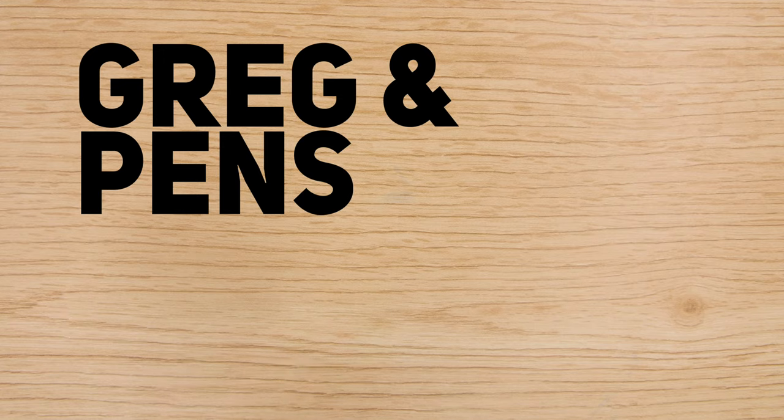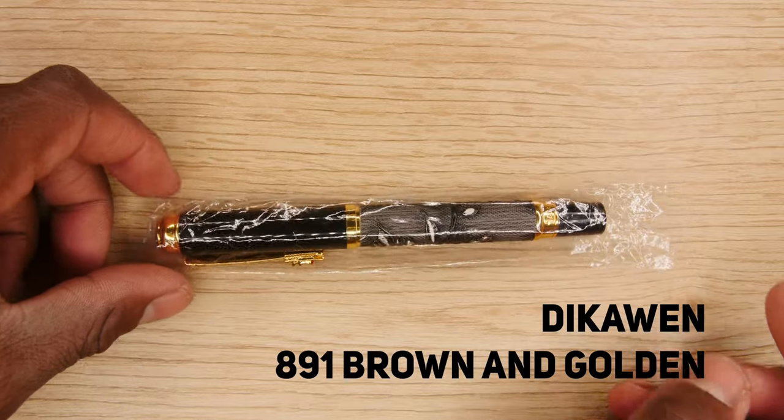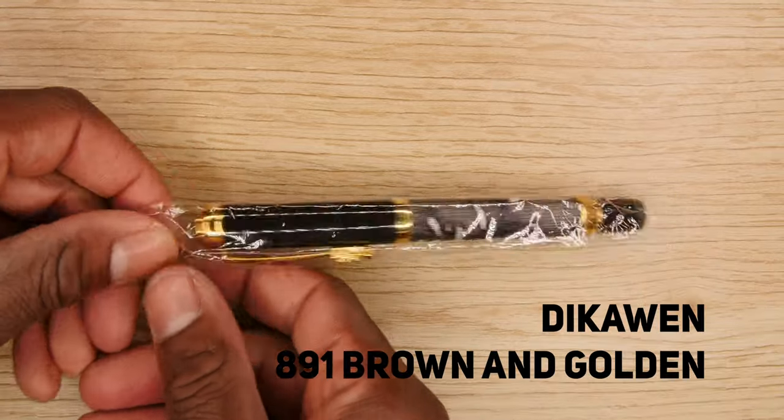Hey guys, how's it going? I got this pen. It's different from the pens that I usually have. It just came in plastic wrapping, no special box or anything. It's called a Decoin. It came in this plastic, so let's do the easy unboxing of it.